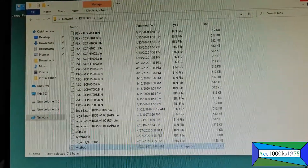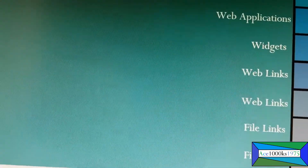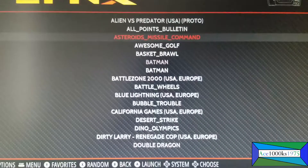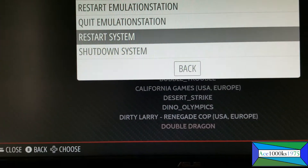Now it's in there, so just go back to your RetroPie. Just go here and restart RetroPie. After it reboots, you should be able to run the Lynx emulator on your RetroPie operating system.